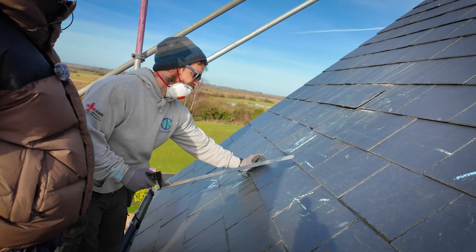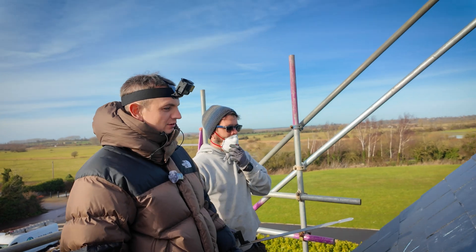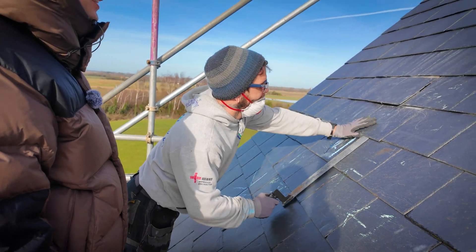We get people all the time when we're quoting solar systems and they've got a slate roof, and we charge extra for slate roofs, and they're like 'oh that's a bit unfair.' But it's the time — it's the time it takes. Like, literally just to get one out.